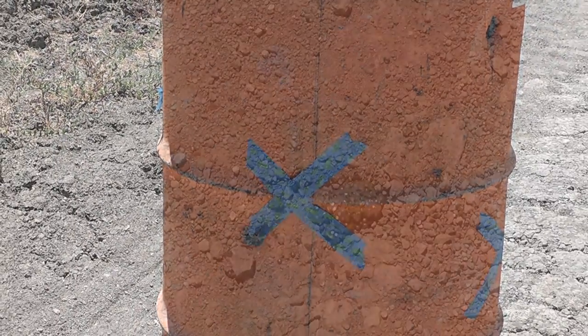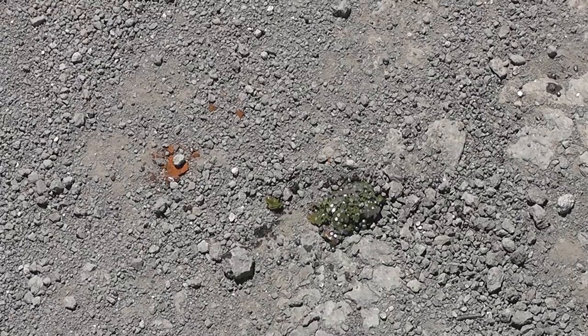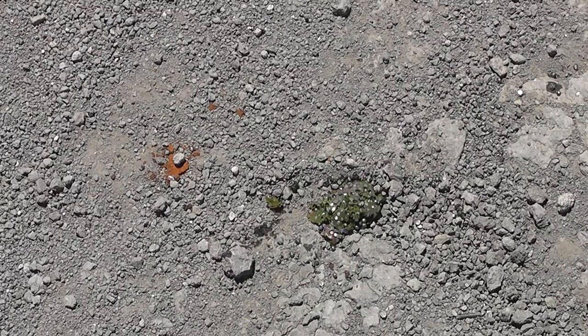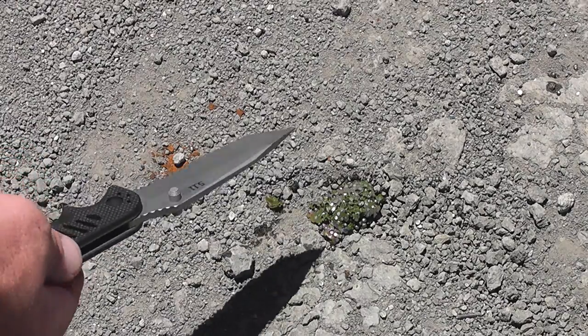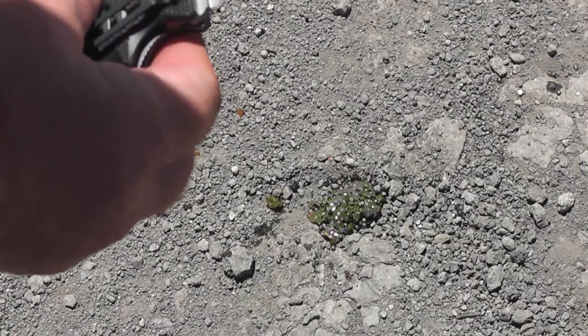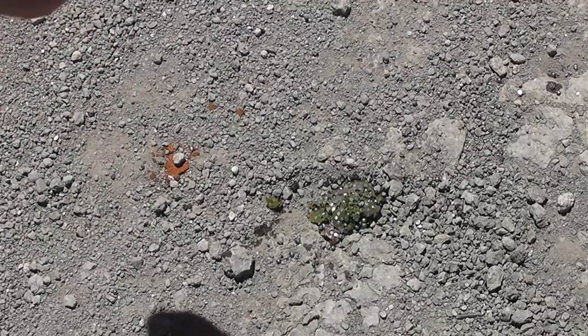Oh, look at this — that's pretty cool. Gotta bust out that knife, man. That makes you more manly when you show the knife. I gotta have a weapon in this shot. This is a Blade Tech made for 5.11, if anybody wants to know.